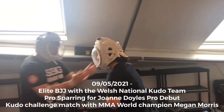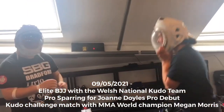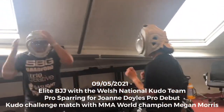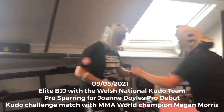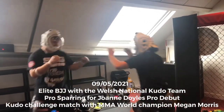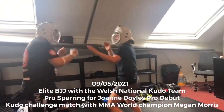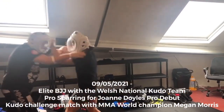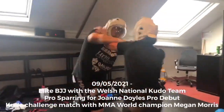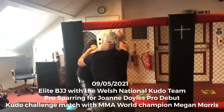Got it. Oh my God, I'm going to do it. I'm going to go to the next one.